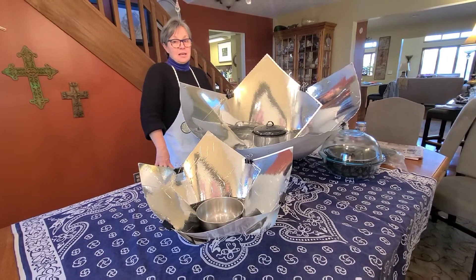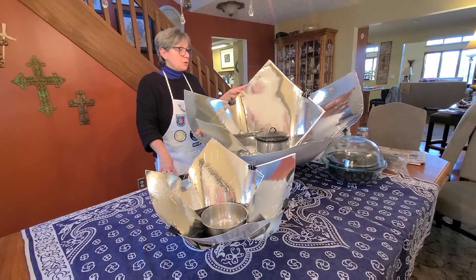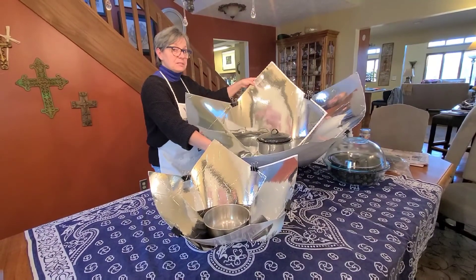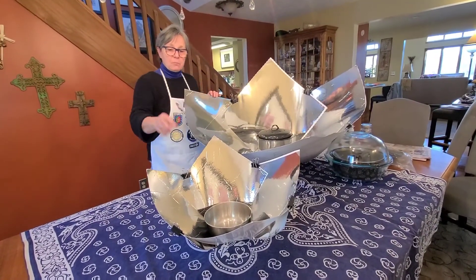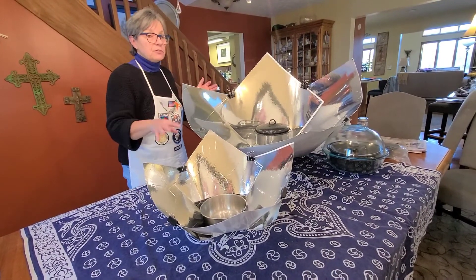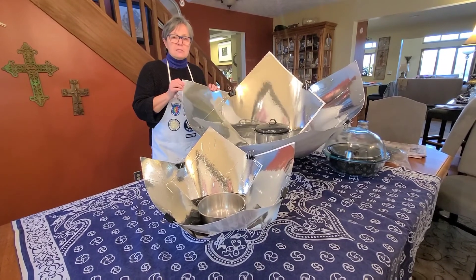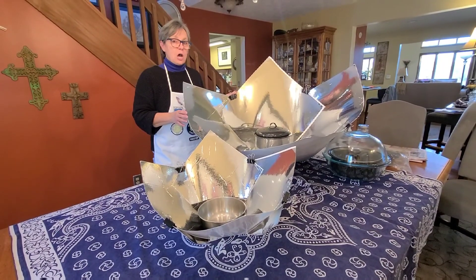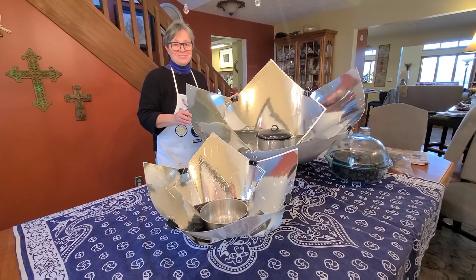Thank you for joining us today for our makerspace where we made the Copenhagen Beast. If you're interested in this oven, please know that it doesn't have to be this big. The original Copenhagen by Sharon Klassen has 15-inch panels, and we've also made a kids' version with 11-inch panels. Each one is perfectly functional and able to cook food. We have these and many other designs that you can access at our website gdsnonprofit.org — click on Solar Education Project. Happy solar cooking — bye-bye!